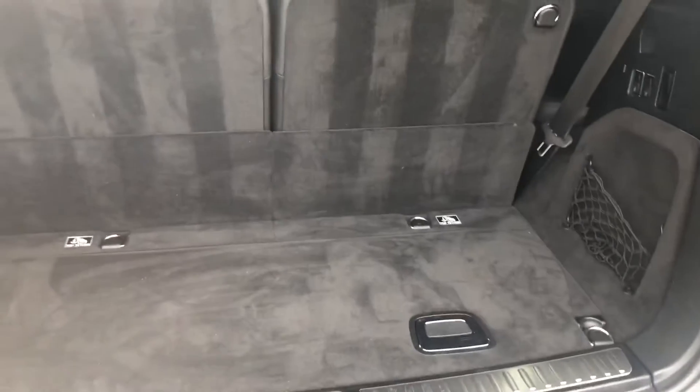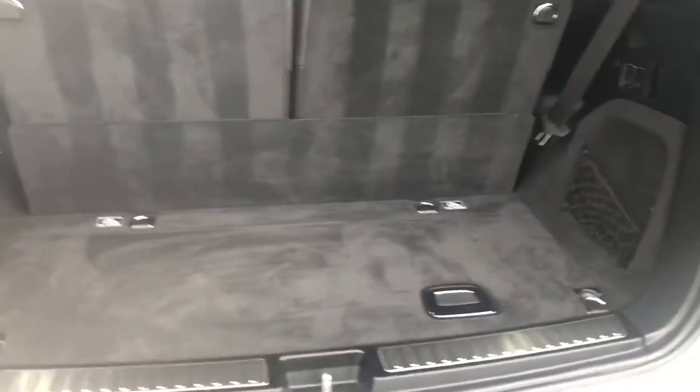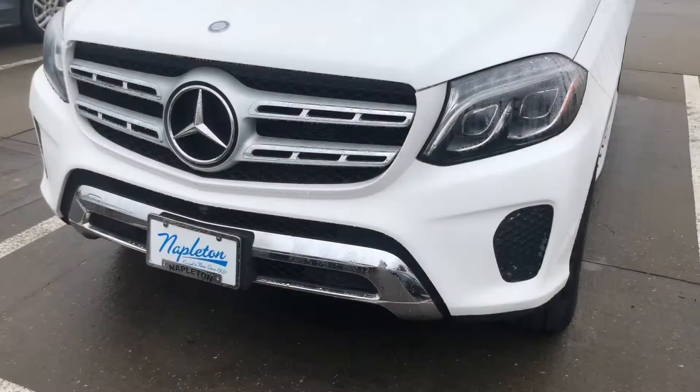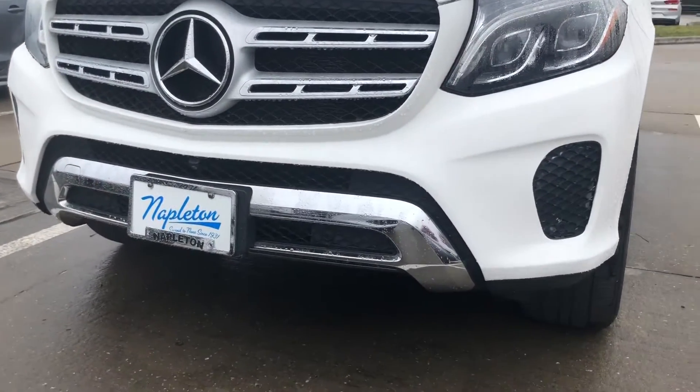What I'm going to do now is just go out and do a quick walk around of the entire vehicle so you can see what it looks like. I'm going to merge all these together and you'll have a nice video of this beautiful GLS 450. I'm going to start my video on the outside and work my way around.